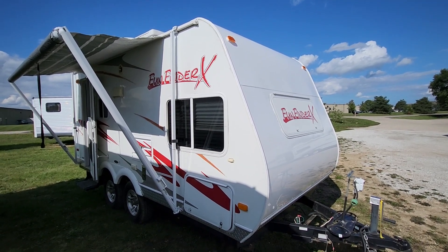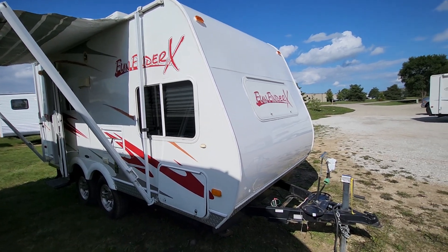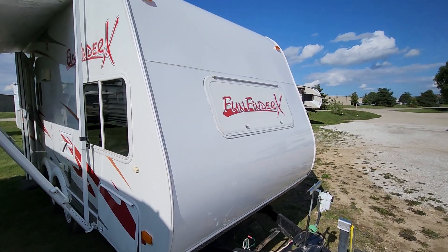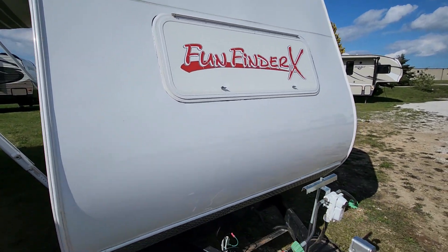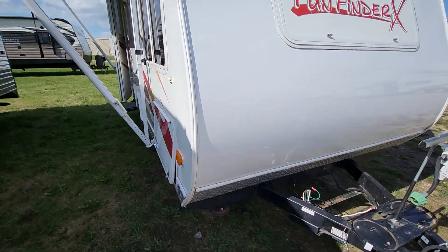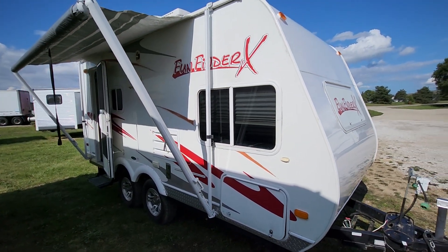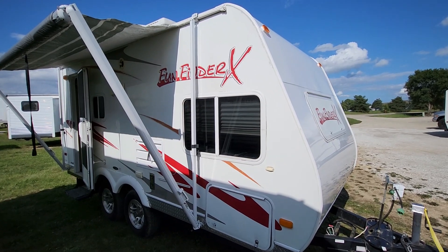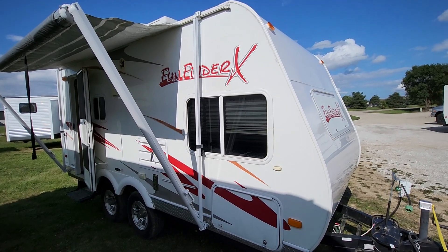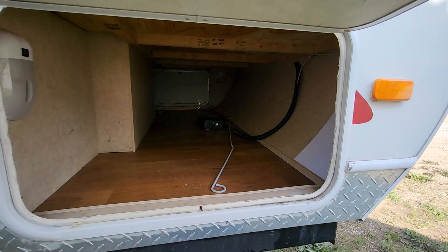It appears to be a pretty good trailer, and I'll walk around and show you some of the features on it. All new aluminum up front — both sheets. Diamond shield down below. This trailer weighs only 3,000 pounds and it's about 18 feet long. They say it sleeps 6, but I'd say it probably sleeps 4 comfortably. Pass-through storage in the front here.